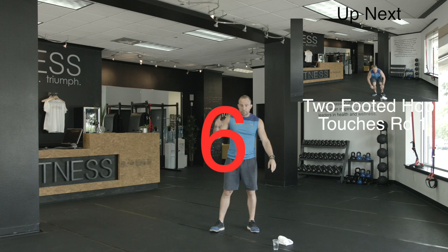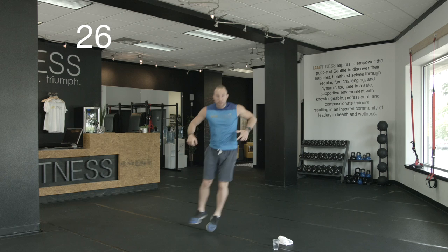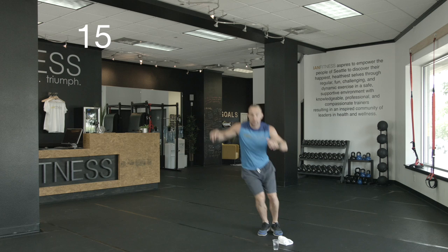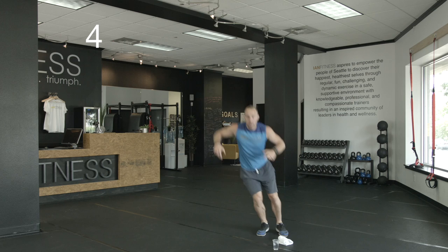First exercise coming up: two-footed hops with a touch. Hop across, touch. Need a modification? Step across, reach down. Step across, reach down. We've got 15 more seconds. Last five — stay with me.